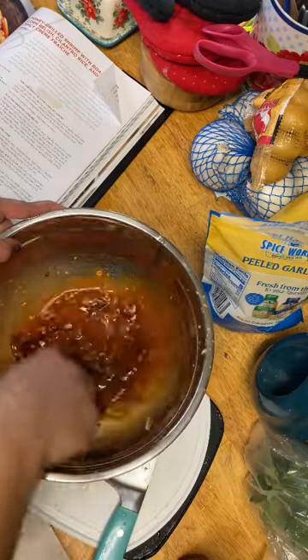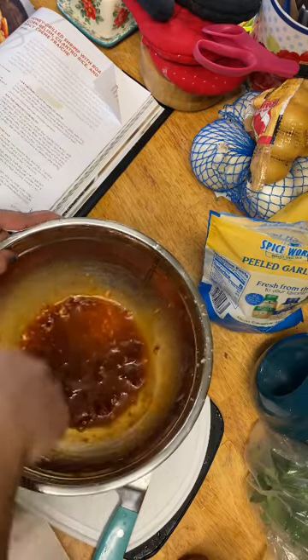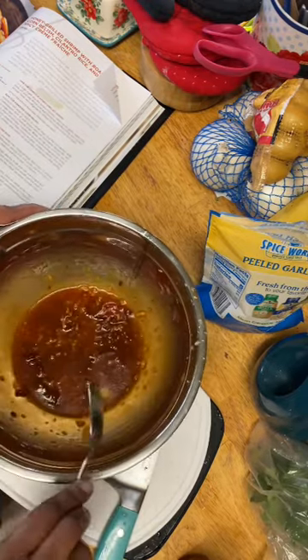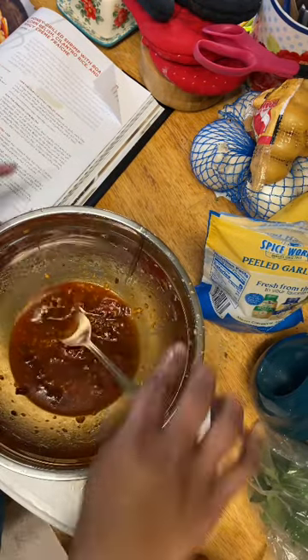Let's get that garlic in there too. Now we're going to get our shrimp into that marinade. We're going to let this sit for a little bit before we grill. I'm going to make sure all of them have some of that marinade on them.